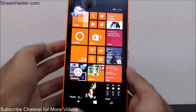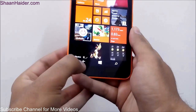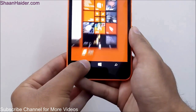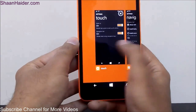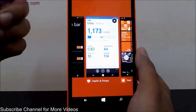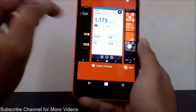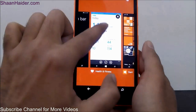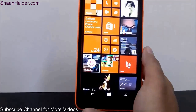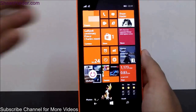If you want to close background running applications, look at the navigation keys and tap and hold on the Back key for a few seconds. It will show all the applications which are running in the background. For example, I have opened the Health and Fitness application but didn't close it properly, so it's still running in the background. When this screen appears, all you have to do is slide them away, or you can just tap on the X mark to close them. Now all applications that were running in the background are closed.